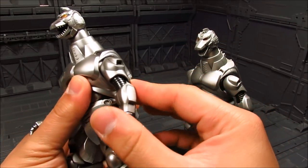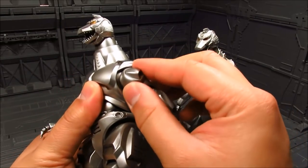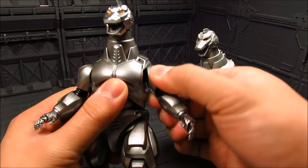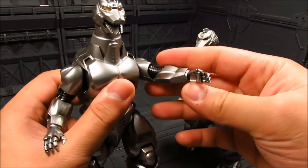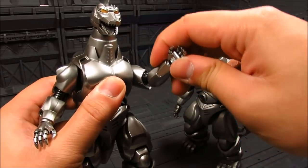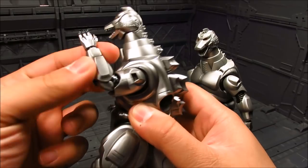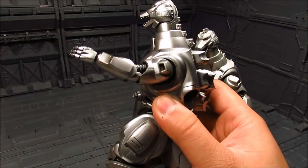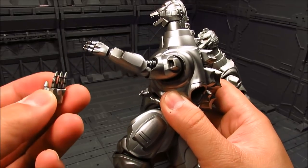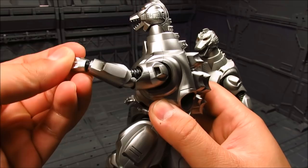Moving down, you have this giant shoulder. You can kind of see the inside part moving as you rotate it, and it's a ball joint which you can rotate. It seems like a double-jointed elbow, which is quite nice. And you've got your wrist joint here. The other pair of hands is for flight mode — it's just a ball joint there.